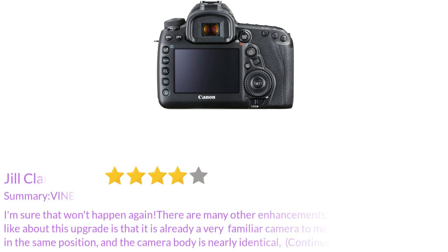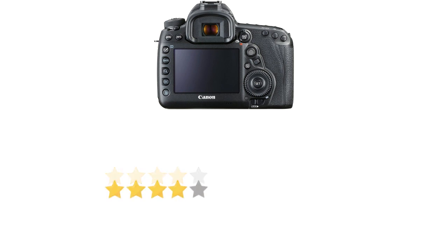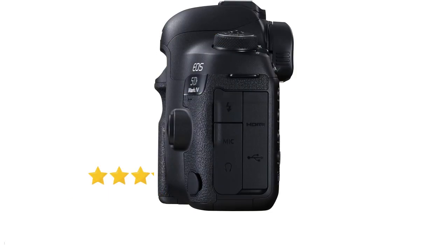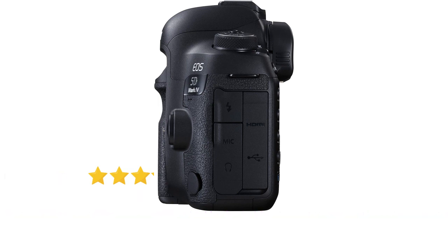There are many other enhancements, both small and large, but what I like about this upgrade is that it is already a very familiar camera to me. Virtually all of the controls are in the same position and the camera body is nearly identical — in fact, if I have the two cameras sitting on a shelf in front of me, I actually have to pick it up and turn it around to read the front label to be sure I have the right one. I bought this camera knowing that this might be one of the last few DSLR cameras that Canon will ever make. DSLRs have some advantages over mirrorless: the sensor is protected by the mirror from dust when you remove or change lenses, and you can see through the lens without turning on the power.